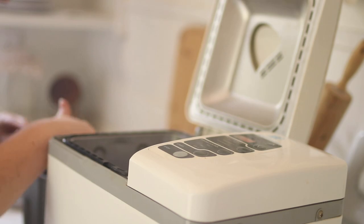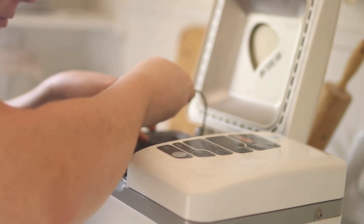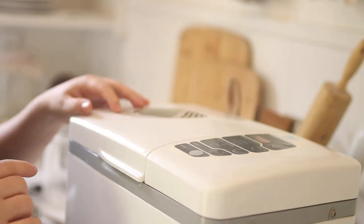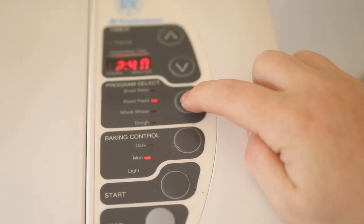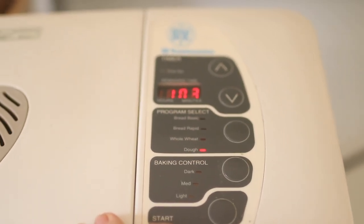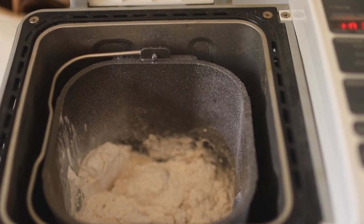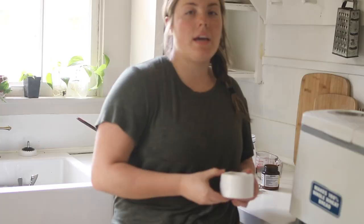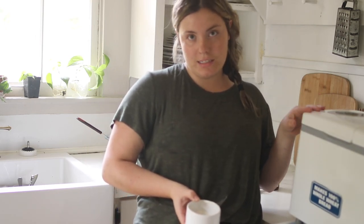Put our pan back into the bread machine, then select the dough setting and press start. Once your bread machine is done — it will beep three times signifying that it is done — it is ready for us to take the dough out.